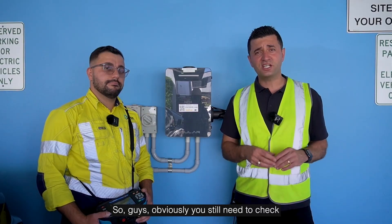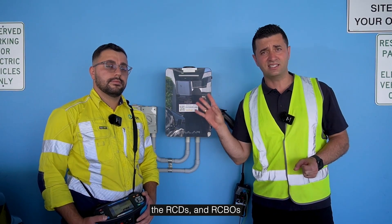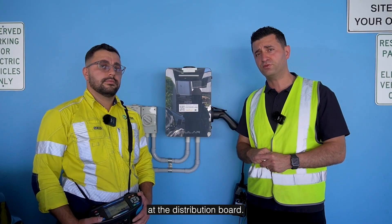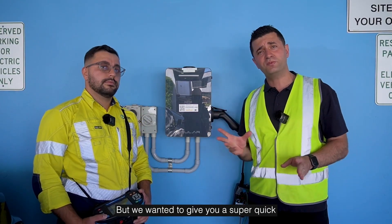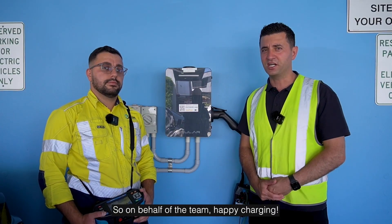You still need to check all the electricity supplies to the EV distribution board, including the RCDs and RCBOs at the distribution board. But we wanted to give you a super quick summary of how to service and maintain an EV charger. On behalf of the team, happy charging!